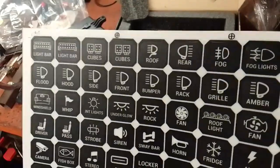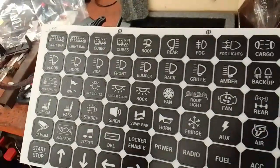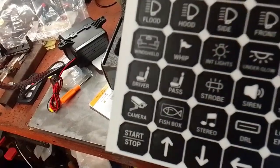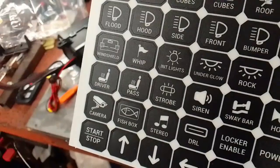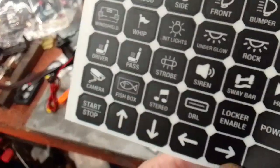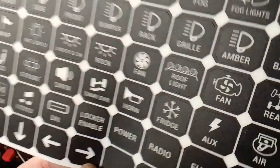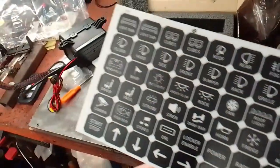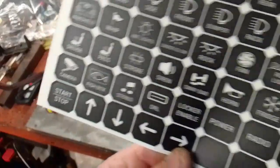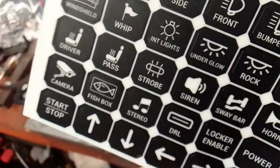The sticker labels include: whip, light bar, cubes, roof, rear, fog, fog lights, cargo, beep, backup, amber grill, sirens, sway bar, horn, fridge, ox, air, GPS, access fuel, lockable, enable — that's probably your locker. Camera, ring shield. I've seen lots of people now have little lights fitted just in front of the windscreen. DRL — I'm sure somebody will tell me what that is. Horn, strobe, stereo — I guess that means high beams. Ice stuff and a fish box.